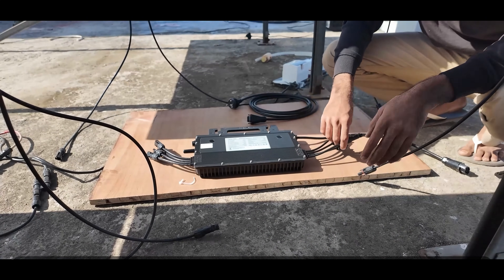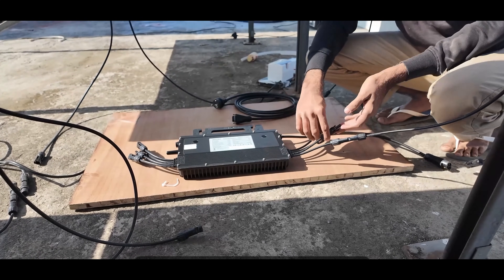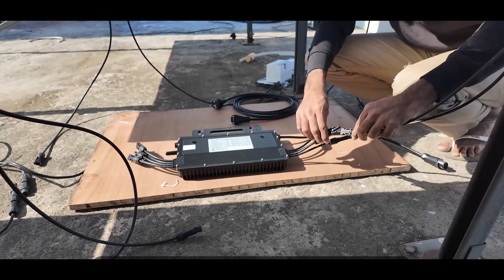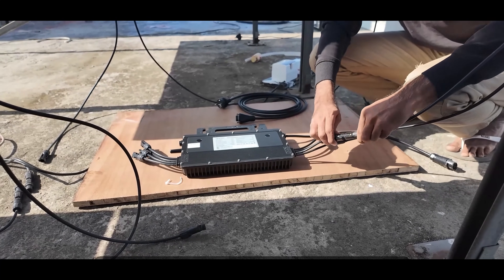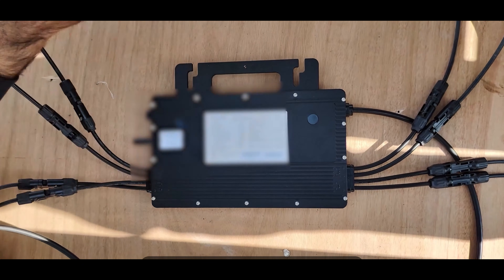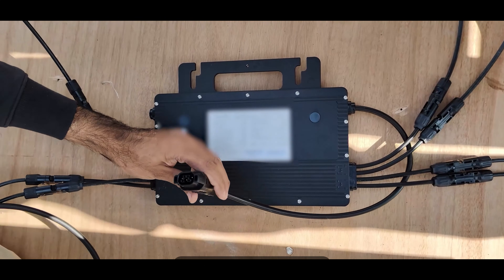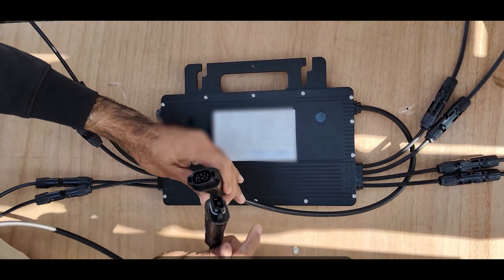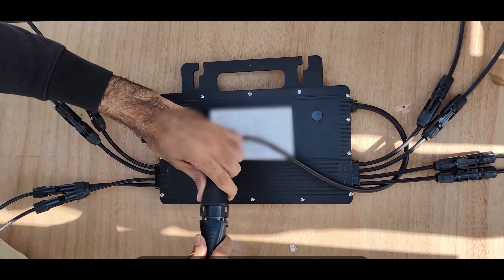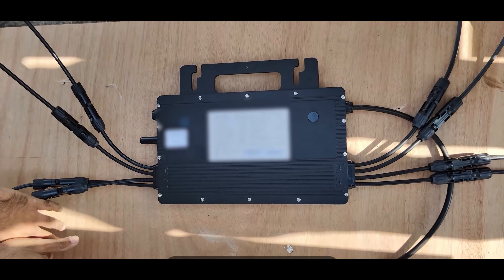So first we will connect one solar panel. Here is the first positive point, and this is the positive wire coming from our solar panel, and this is our negative wire. We have completed the panel connections — one and three are on this side, and four and two are on the other side. Now we are going to connect this AC connector, which is also very easy to attach. You simply need to push it properly and it should fit tightly. Now we will connect it with our meter setup.